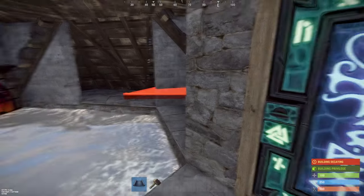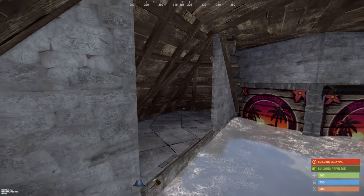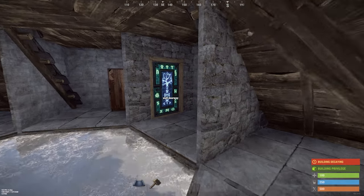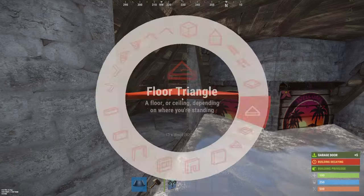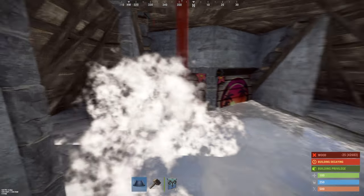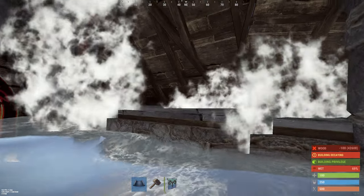For the doors inside your base you can use regular doors or carriage doors. I prefer carriage doors because they're a lot easier and they open up your base way more. Get your wall frames and put glass frames on each side of your base.